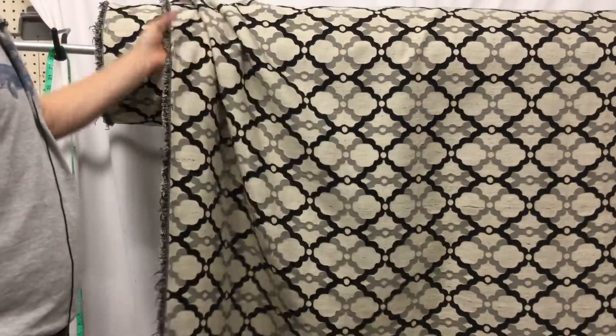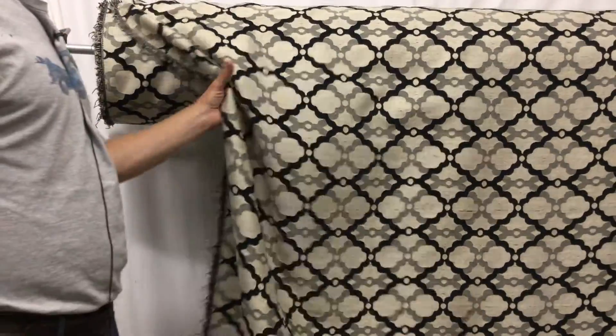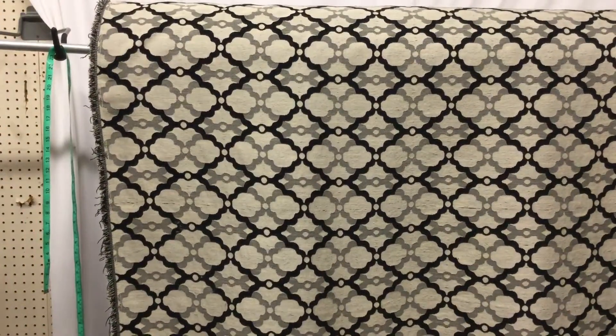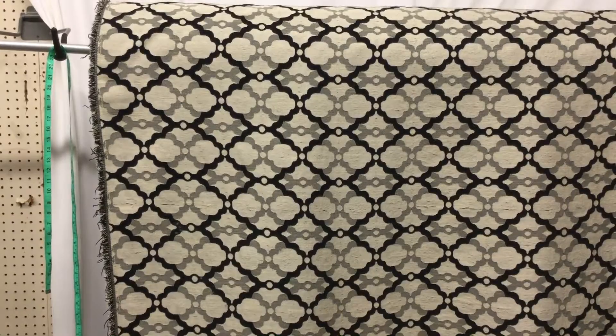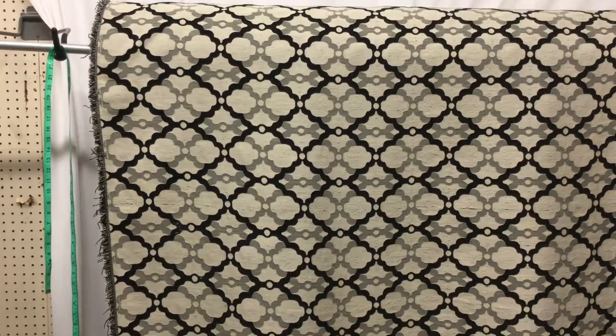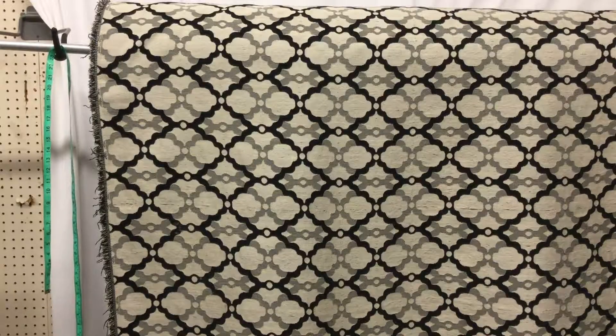Definitely upholstery, but workable. Going to go around corners easily enough. Does not need to be lined if you're doing upholstery. And it's a closeout, so we have 55 yards — when it's gone, it's gone. We do have swatches available. We have anything and cut yardage available. Anything over 3 yards we do discount.